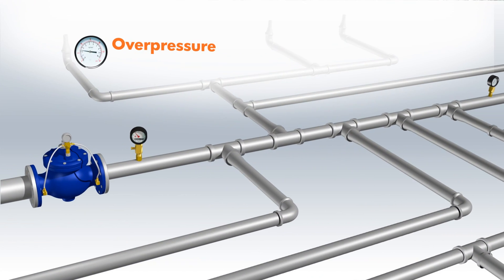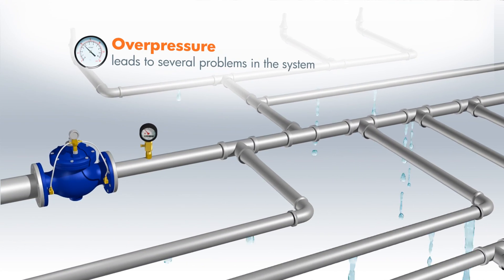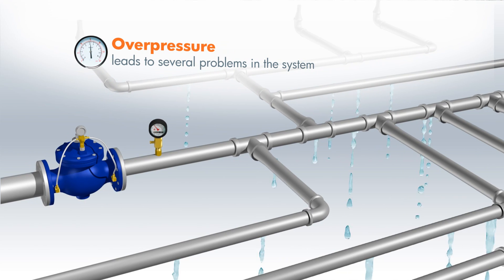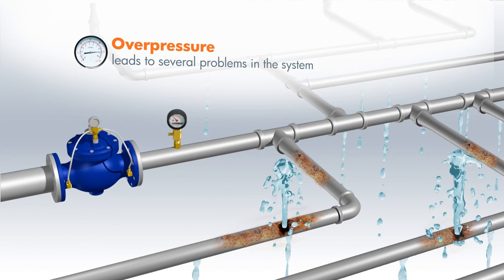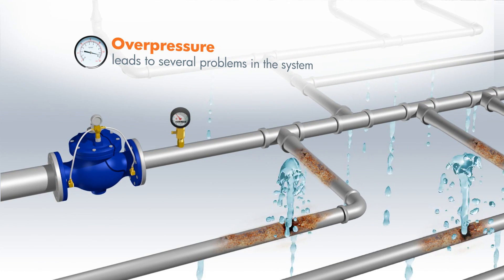Overpressure leads to several problems in the system: increased leakage, especially in old pipes; water bursts; deterioration of pipe connectors; as well as depletion of reservoirs.